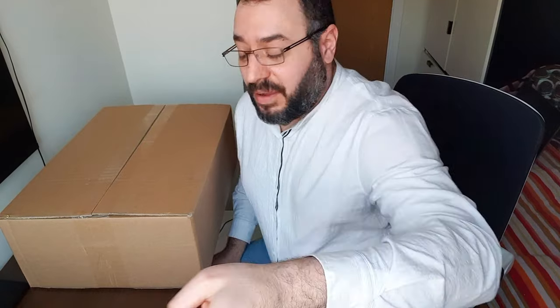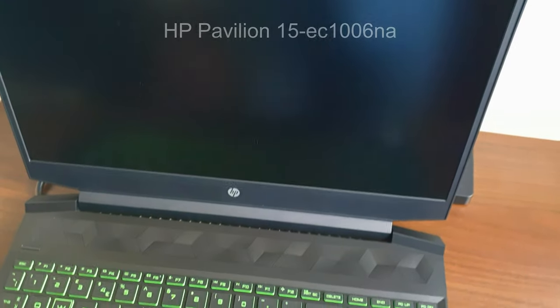Hello guys and girls and welcome to a new unboxing — we all do like unboxings, don't we? So today I have a new one and it's the HP Omen — it's a very long name, I'm gonna put it down here because you can never remember these names.